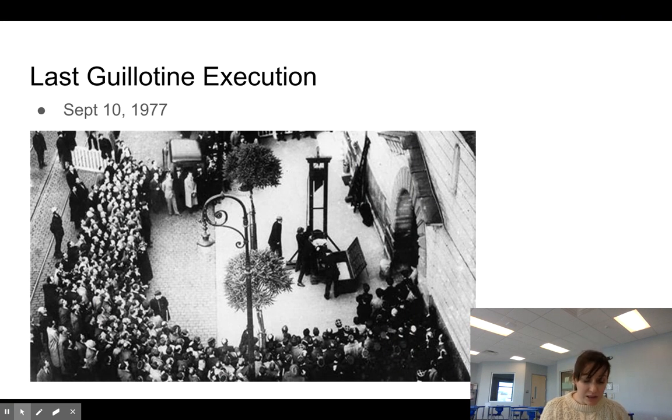The last guillotine execution was actually the last execution of any type in France. We did mention that most Western countries — Europe — has abolished the death penalty. We're the only somewhat considered Western country that still has the death penalty on its books. This was September 10th, 1977, in Marseille, France, and the murderer was Hamida Djandoubi — I may be saying that incorrectly, but you can look it up. September 1977 was the last execution in France.